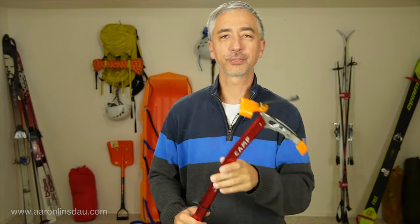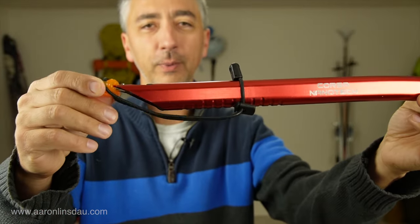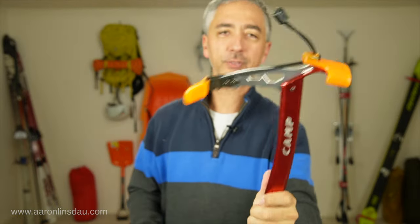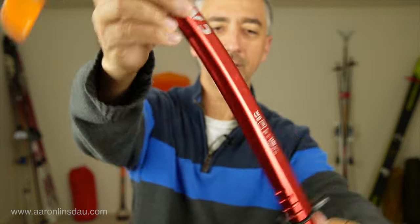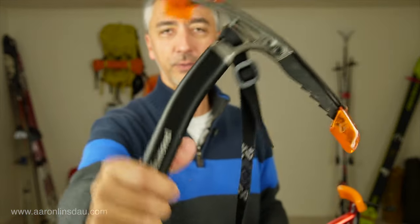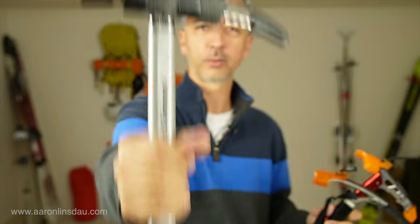In this video, I'm going to talk about the Camp Corsa Nanotech Ice Axe. This is the ice axe that went with me on my Greenland expedition — this ultralight little bad boy helped us cross Greenland. The reason I chose this over my Black Diamond Venom Ice Axe, which has the hardened tip head, or my ultralight longer Raven Ice Axe, is simply weight.